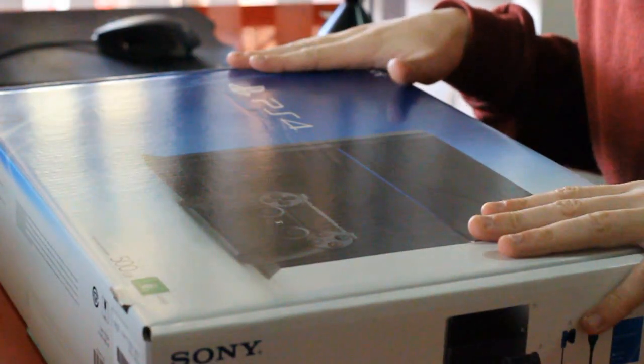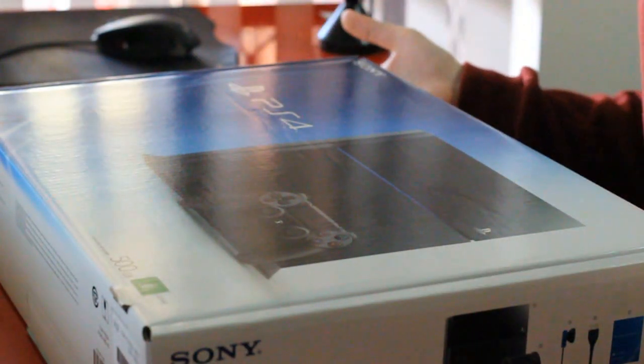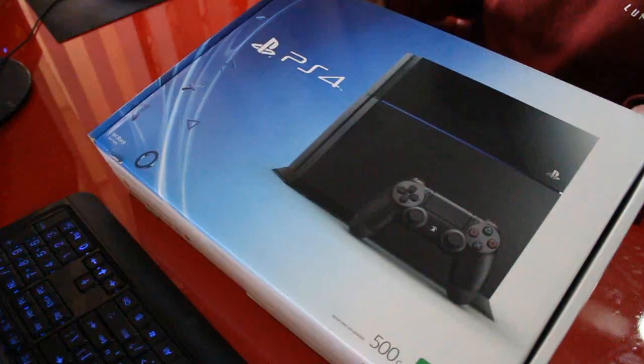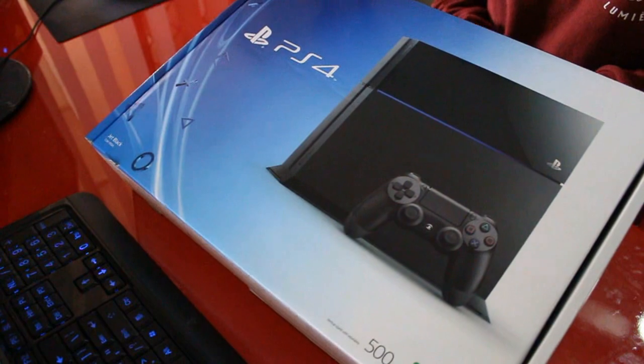So the PS4 — it's a beautiful box. I don't know why I'm saying that but it just is, it's a really nice box. Good work, Sony. Let's go ahead and try and open this up now.